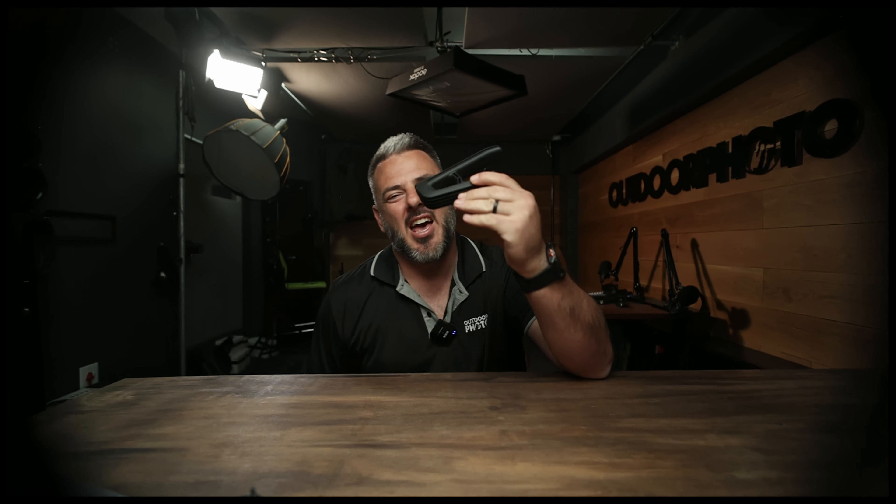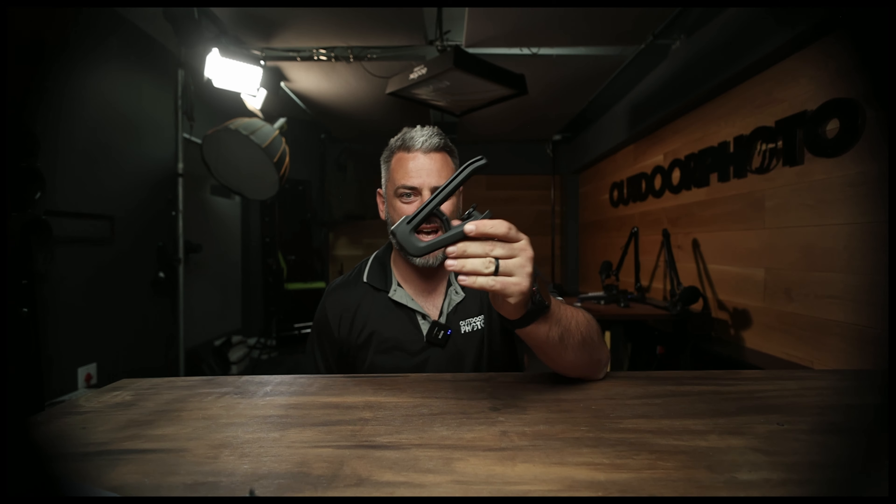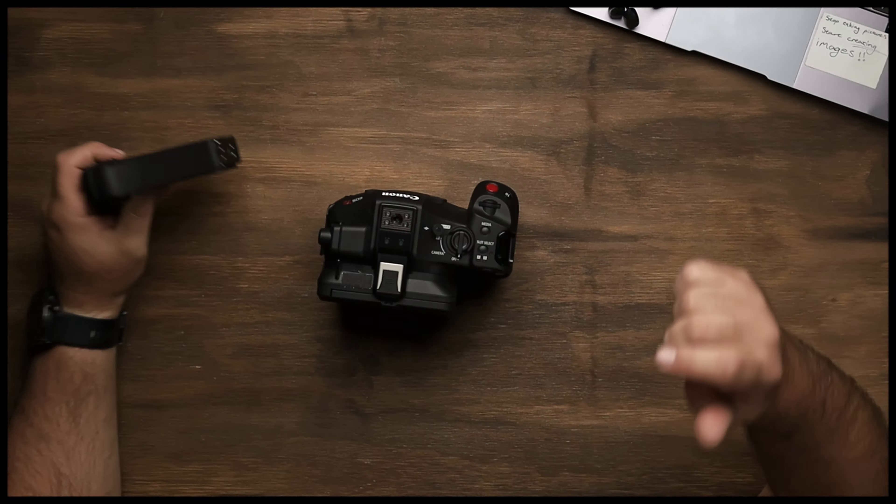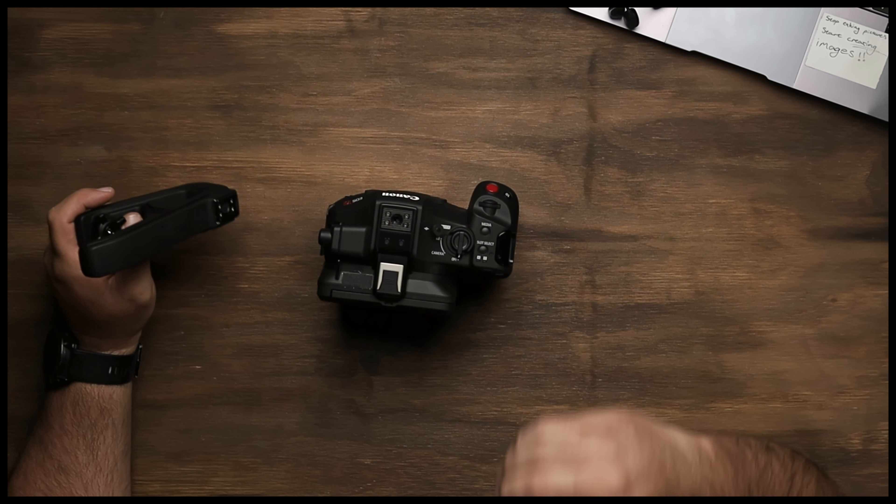Hey guys, it's Gunther here from Outdoor Photo, and today we are having a look at this brand new top handle for the C80 from Canon. What a remarkable piece of kit — the brand new C80. It's the first look.